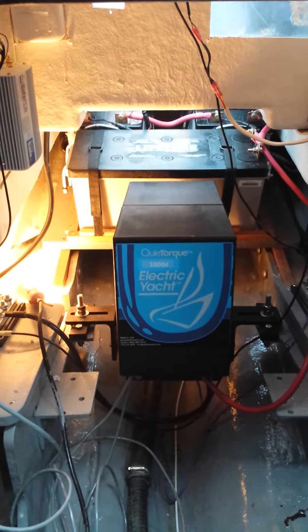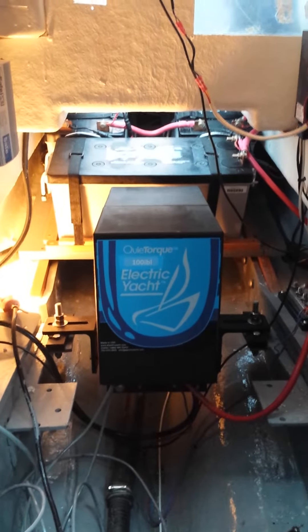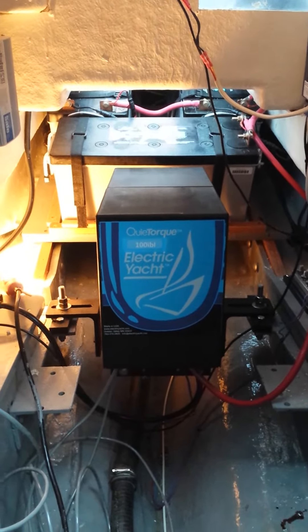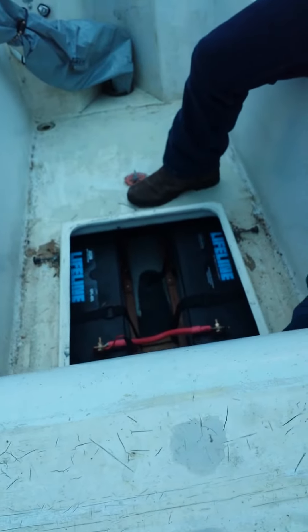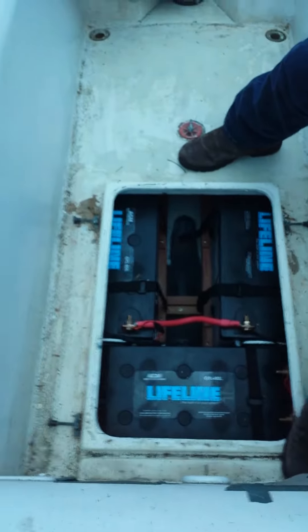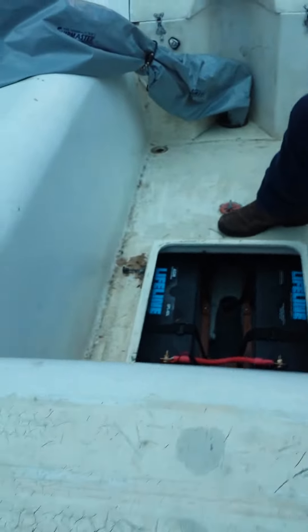We've been working on this electric yacht system for a little while and we have it in place. You can see the electric yacht unit there. There are three batteries attached in series — one battery is down in the storage area and the other three batteries are outside in the storage area in the cockpit space.